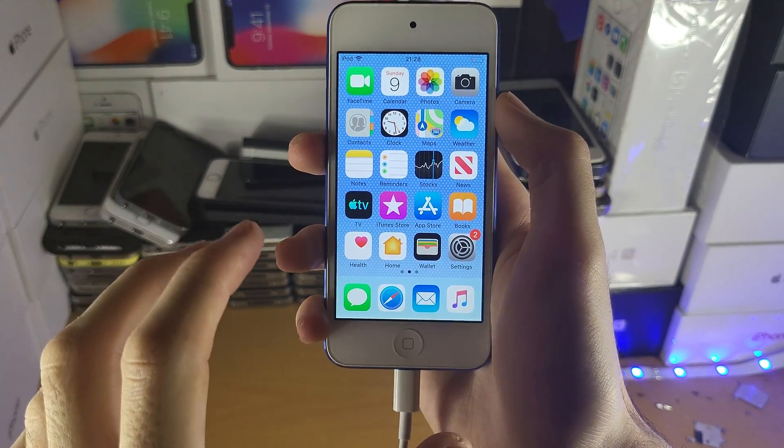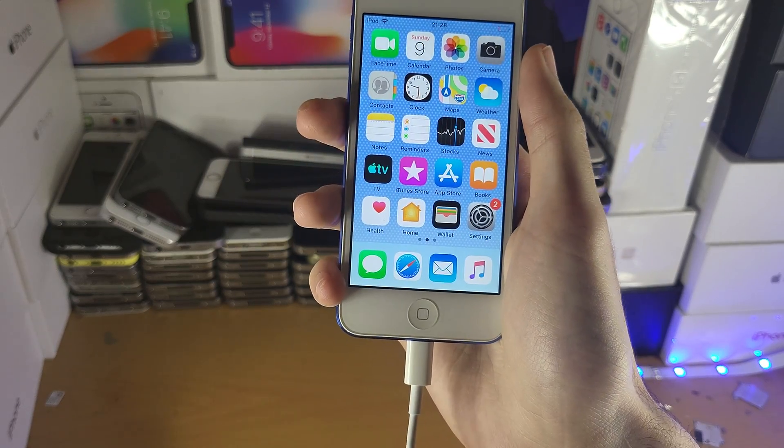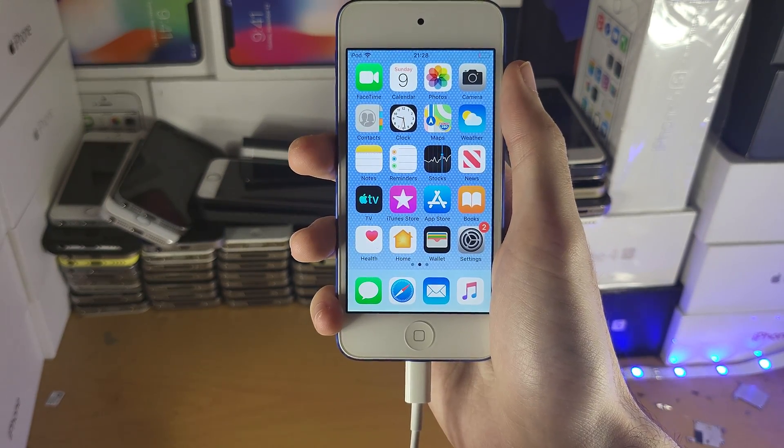Welcome everyone. I would like to try to enter recovery mode on your iPod Touch. The first step is you need to plug in your iPod to the computer — this can be a Windows computer or a Mac computer.